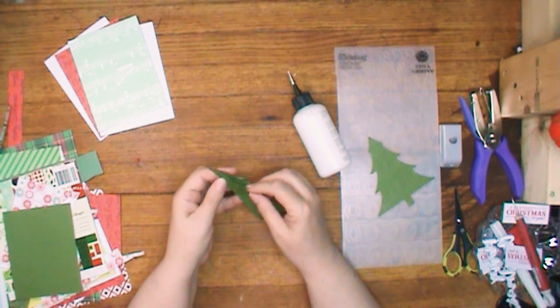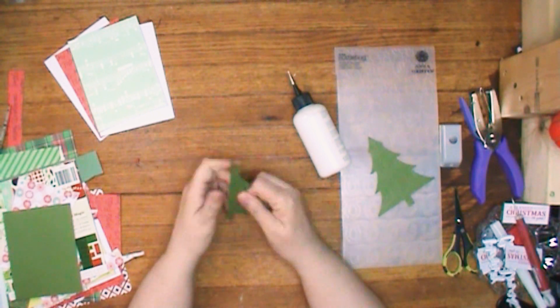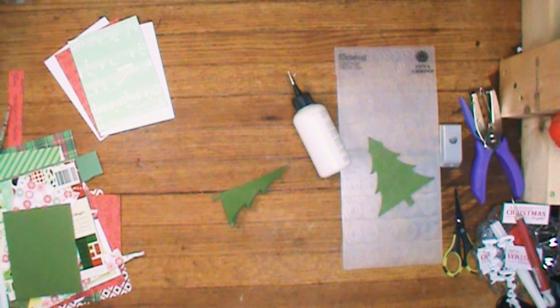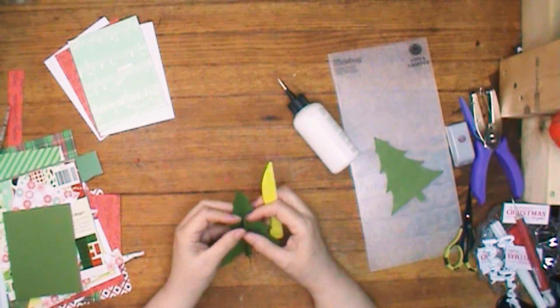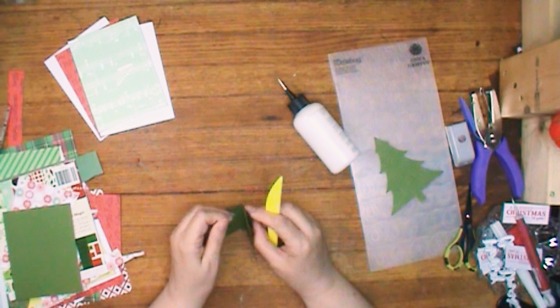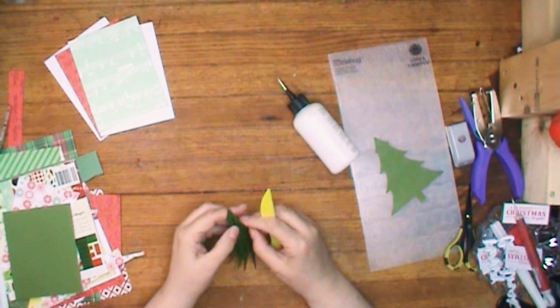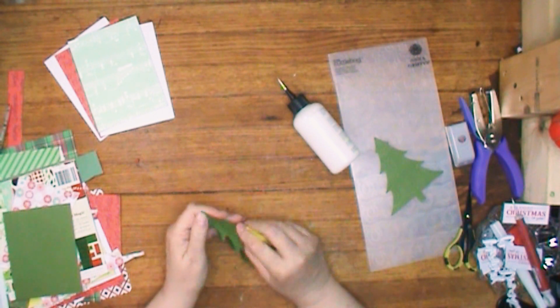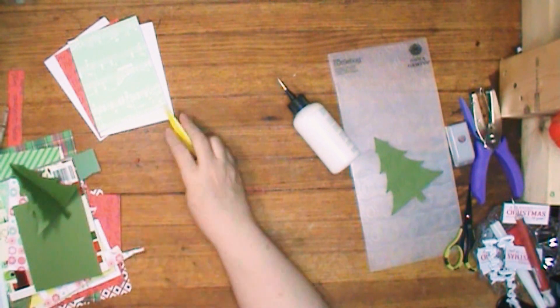You want to make sure you get them all lined up, and you might want to wait till the glue dries a little bit before you start trying to put it in your card. I think I put mine in just a little bit too quick this time — it wasn't glued together real good and I could see it was coming apart a little bit.